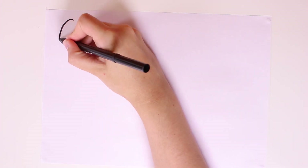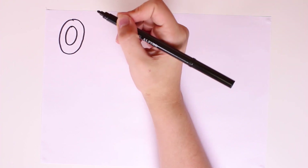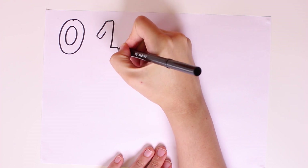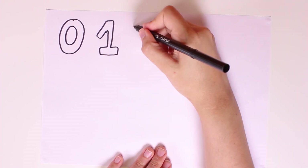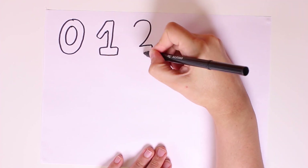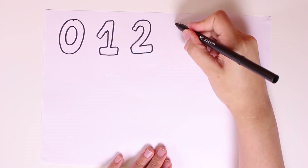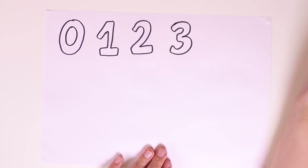Hi guys, today we're going to learn the numbers and in order to do that we'll draw and color them. First we'll start by drawing the numbers. We'll draw number zero, and then number one. Zero is rather round but number one is more like a stick. And now we'll draw number two, which kind of looks like a duck. And number three, which looks like a snake.